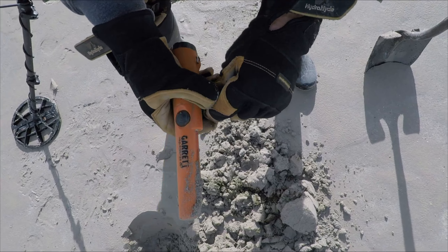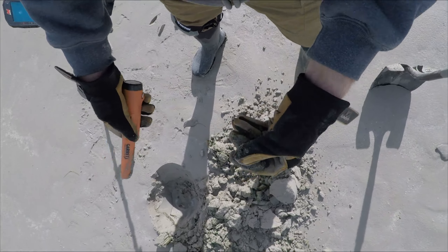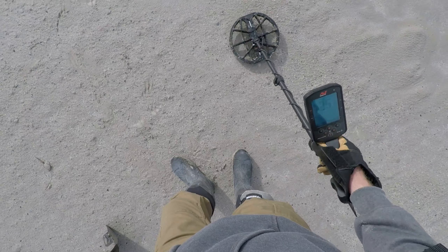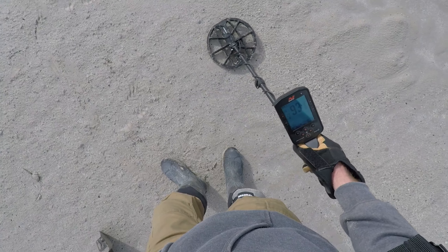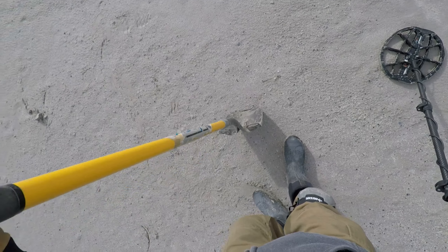I think that's a ring — I think it's a silver ring. It's occasionally flashing up 90s, there's 92, 93. Could be a really deep quarter or something.